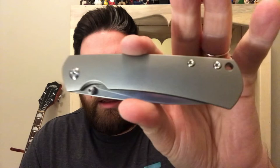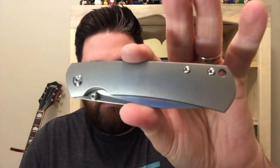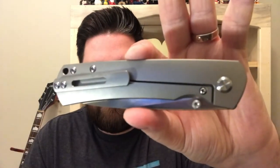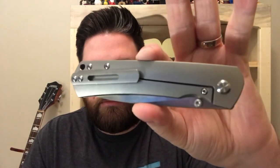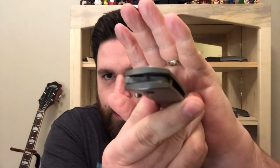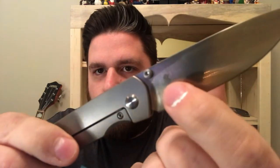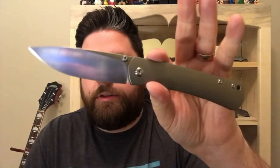Just to give you a closer look at it — it has a little bit of texture on the titanium. Backspacer. M390 — that's probably not going to show up on camera, but M390 there. No other blade markings or anything except for the Monterey Bay Knives logo right there.